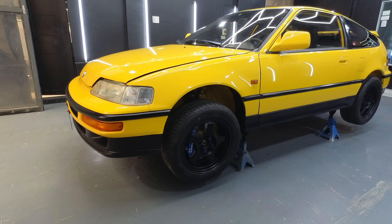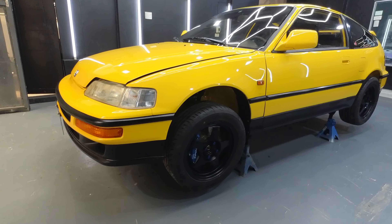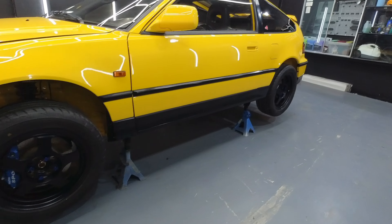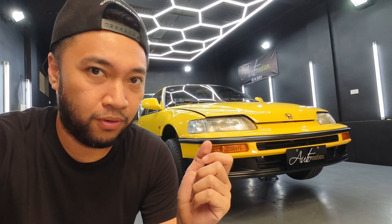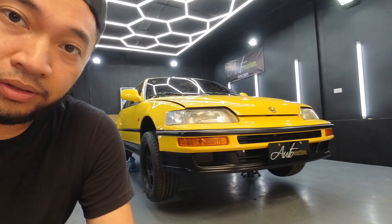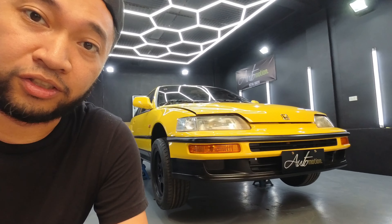Tapos yung first owner nitong CERG, napinta dun sa customer natin ngayon. Ang dati niyang color is maroon, white, tapos nini-strip to metal natin — yan na yung kulay niya. Alam naman ng karamihan na nagbubuo o nagre-restore na medyo mahirap na yung mga parts nito kasi 1989. Hindi na ganun kadali maghanap ng sariwang parts. Swerte pag may nakuha kang brand new. Pagka mga surplus, medyo mahirap na ring maghanap ng sariwang surplus.